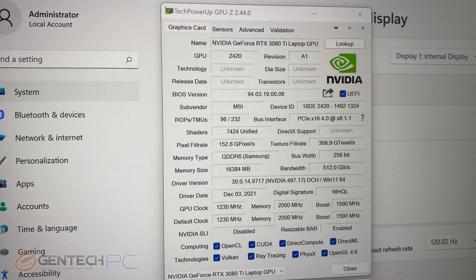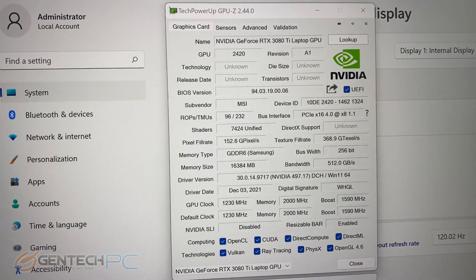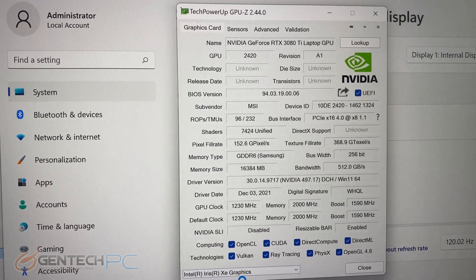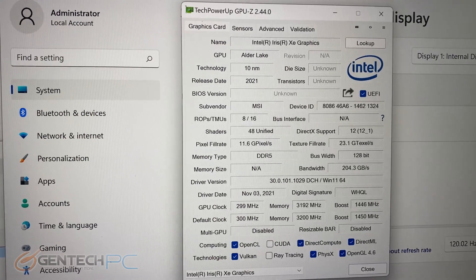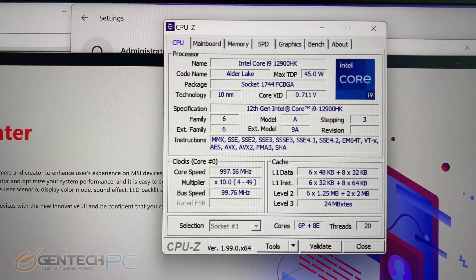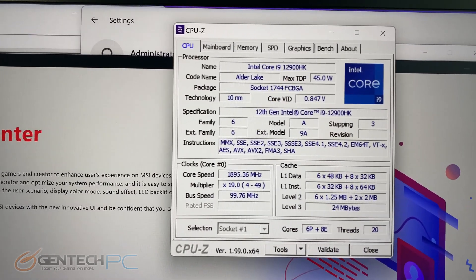For more detail on the GPU and CPU, here is GPU-Z to look at the NVIDIA RTX 3080 Ti. And here is the CPU-Z information on the Core i9-12900HK.